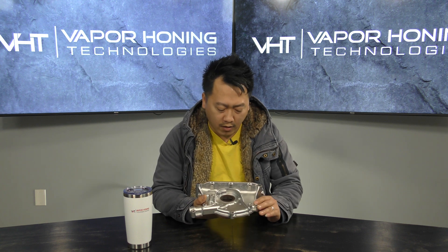If you really want this kind of shine right here, glass bead is the way to go because glass beads are spherical and hollow and will not damage any of your surface at all, so it will literally get you this shine.